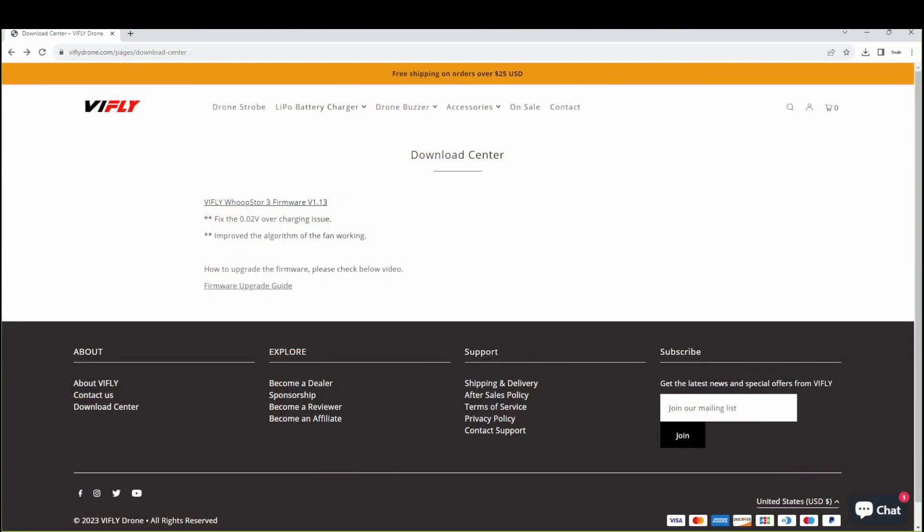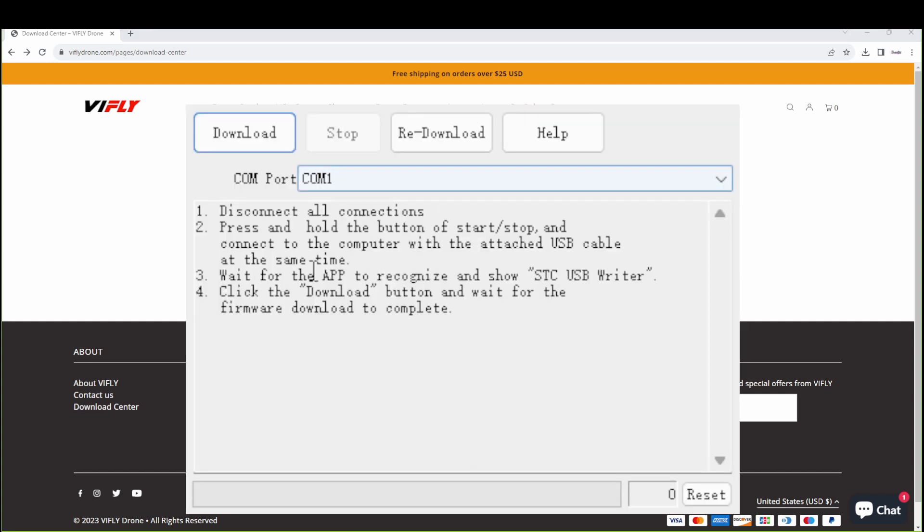We're over here at the computer at the Download Center on the ViFly website. There's a link in my description on how to get here. You're going to click on the ViFly Whoopster V3 firmware link, and it's going to try to open the configurator. If you have a firewall, Windows Defender, or something similar, you may need to make changes so the window can pop up. Once that does, you'll have something that looks like this. Then we'll plug in the ViFly charger — let's jump back to the bench.